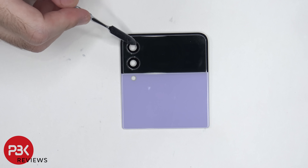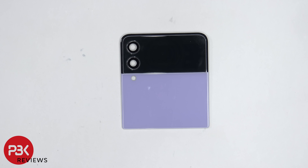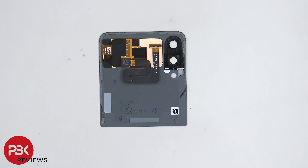The two glass lens covers over here for the cameras are held down with adhesive, so if you ever happened to crack those and needed to replace them, you can just heat them up and gently pry them off. The screen is located on this portion over here, and here's a look at the other side.